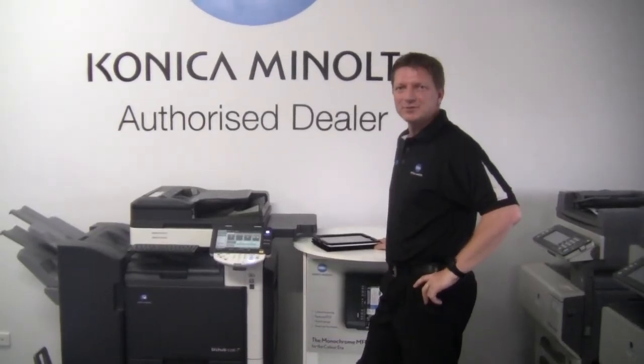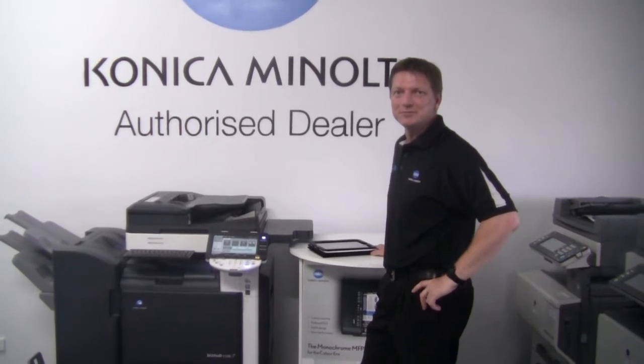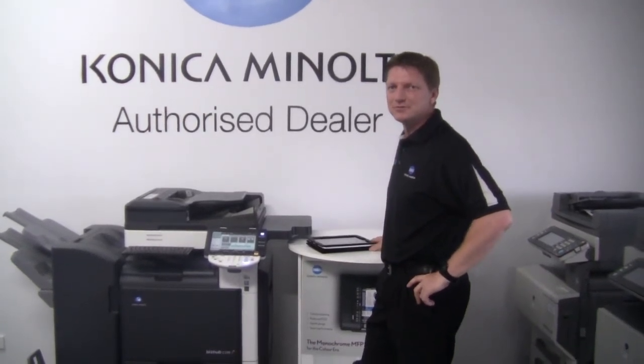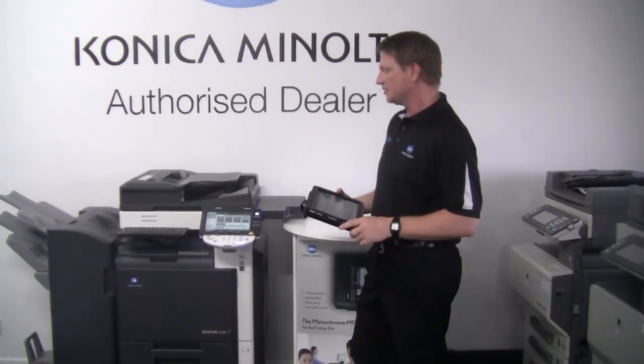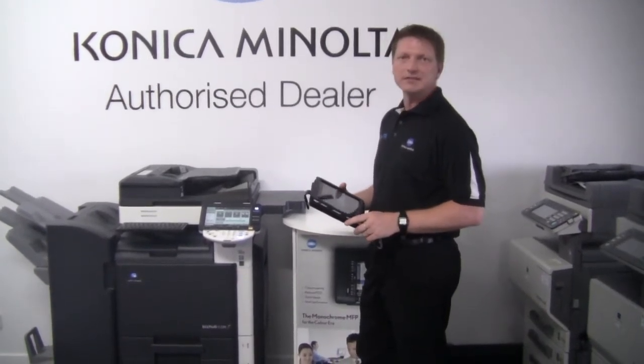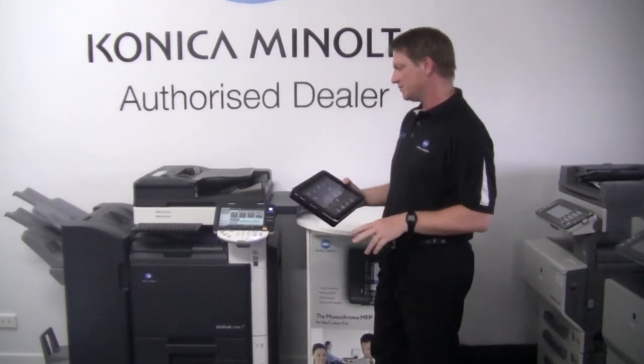Hello everyone, today I'm going to show you how to print from the iPad to the Konica Minolta Bizhub C220. To be able to print from the iPad, you're going to have to have a wireless network — so at your office, or you have to have a wireless network set up.